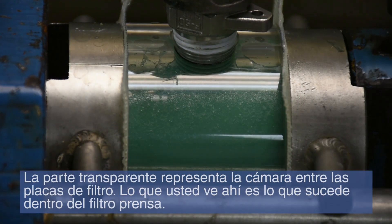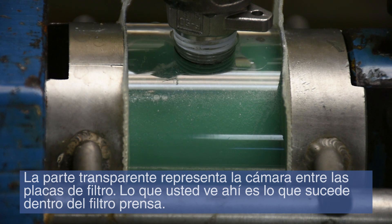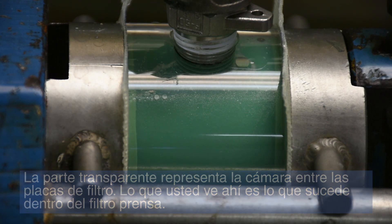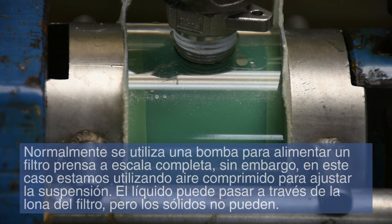Here, the slurry is being transferred to a vessel used in Evoqua's lab filter press. This setup represents a full-scale filter press of any size. The clear part represents the chamber between the filter plates — what you see there is what happens inside a filter press.